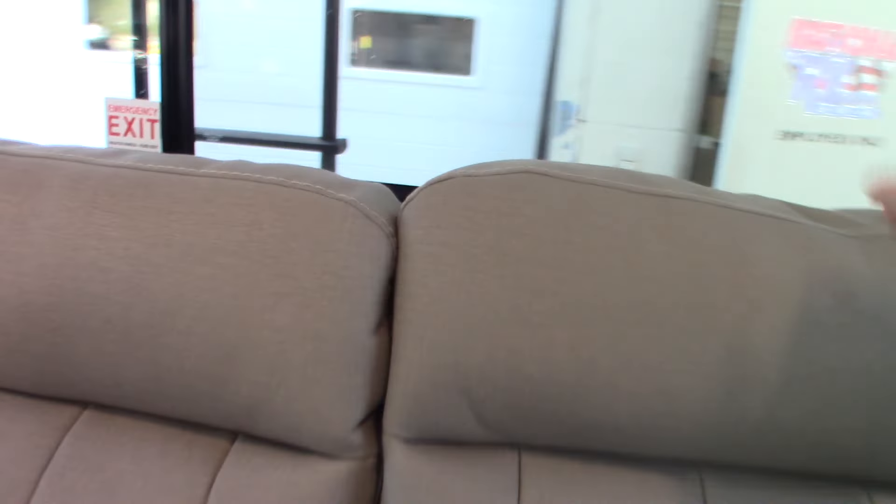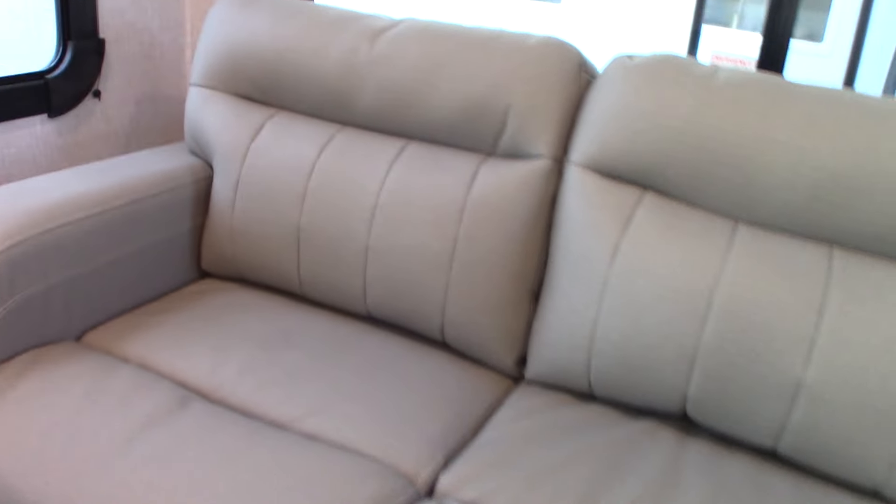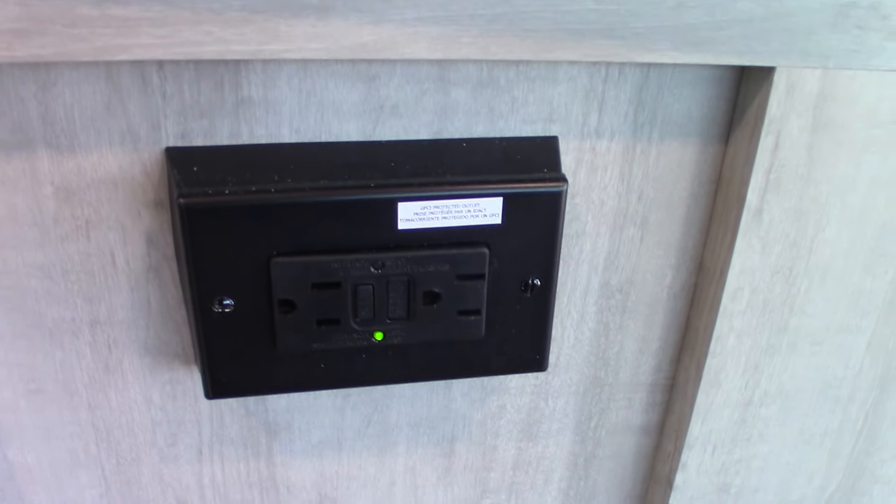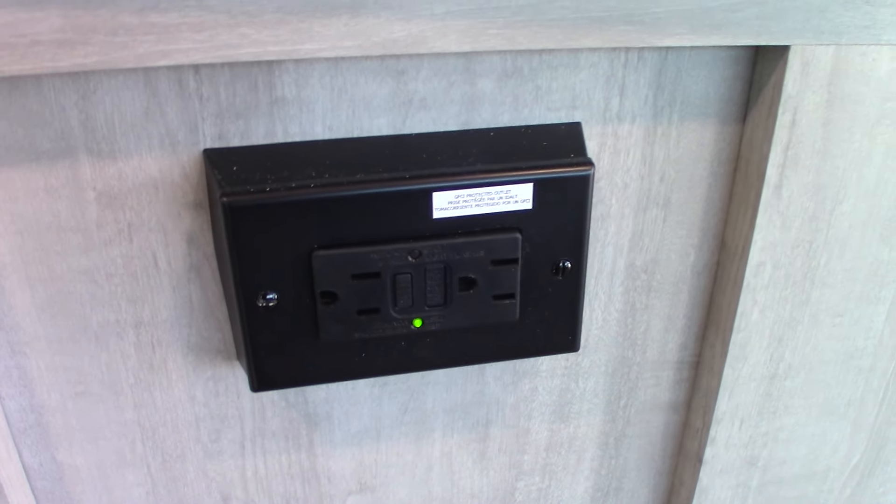For the hide-a-bed, pull the cushions off and move them aside, then grab it in the center, fold it out in three panels, drop the back in place, drop the legs, and you have a very decent hide-a-bed. Of course you also have two recliners for watching television.